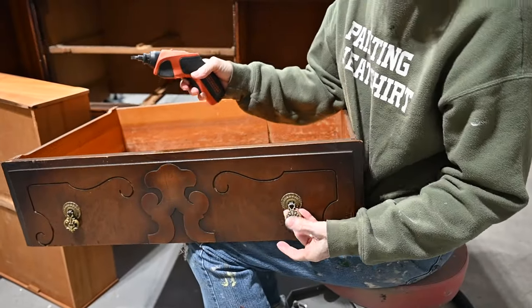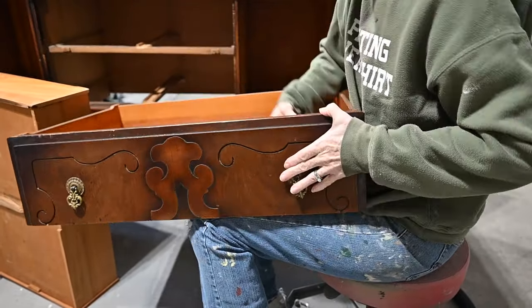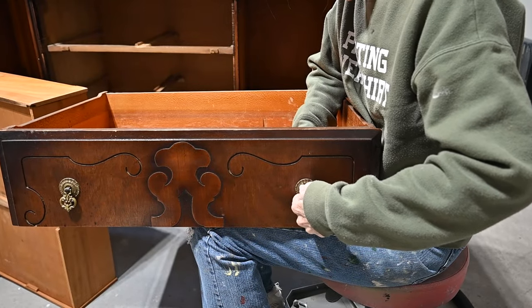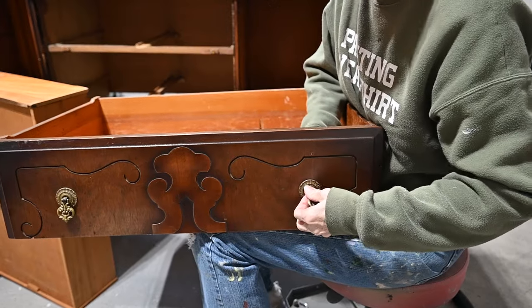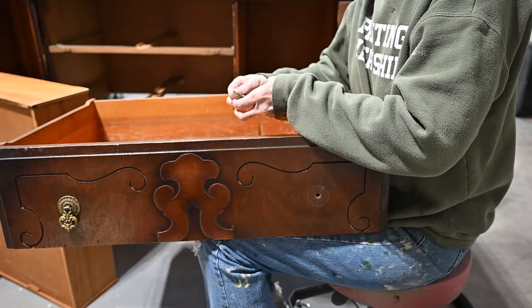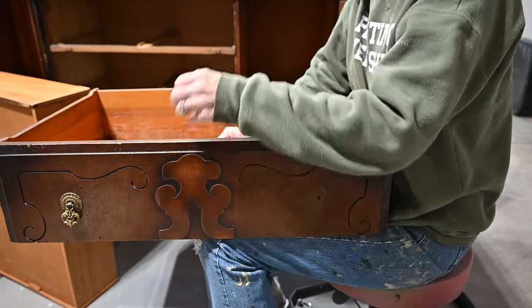As with all my makeovers, I start by taking off the hardware first. I love this hardware on this piece — it has beautiful vintage-looking, detailed hardware, just like all the details on the piece. But in order to clean it well, I feel like I need to take off the hardware, so that's what I'm doing here.